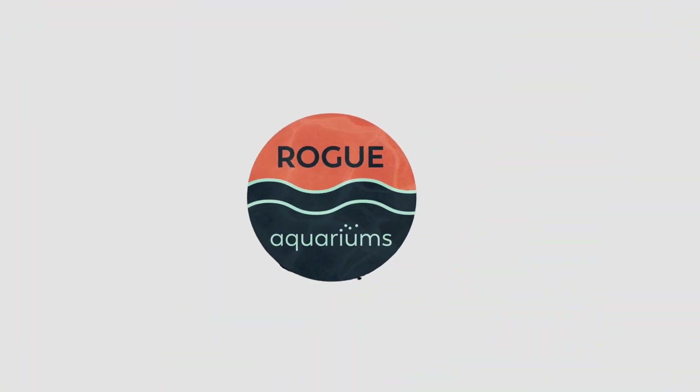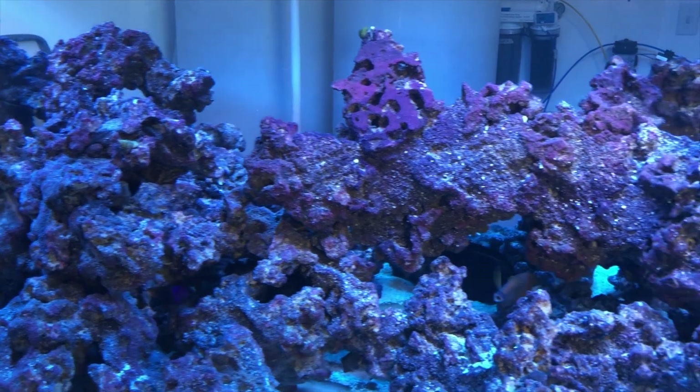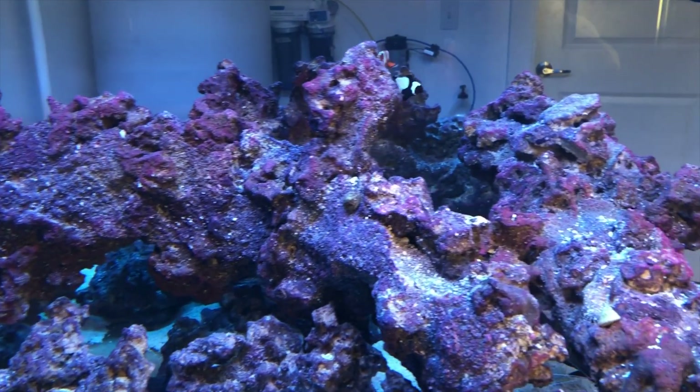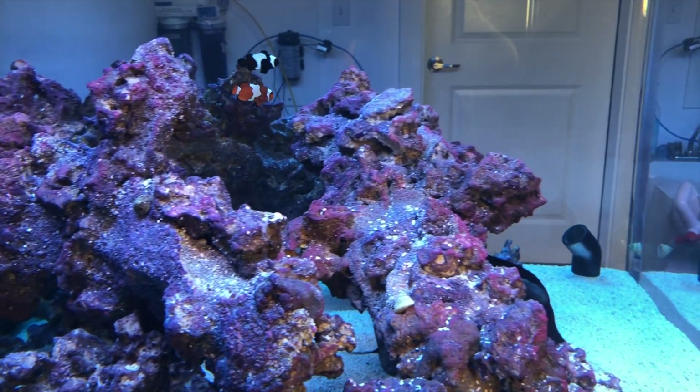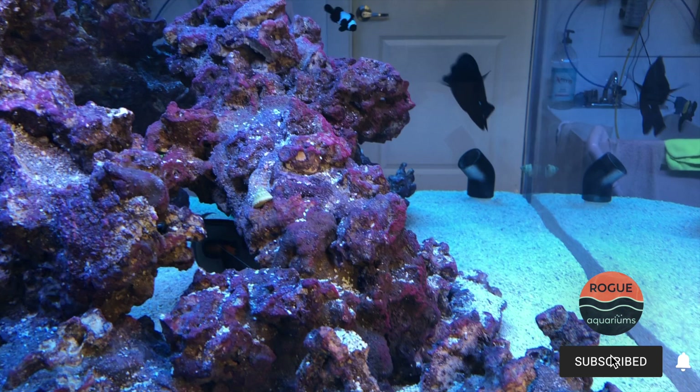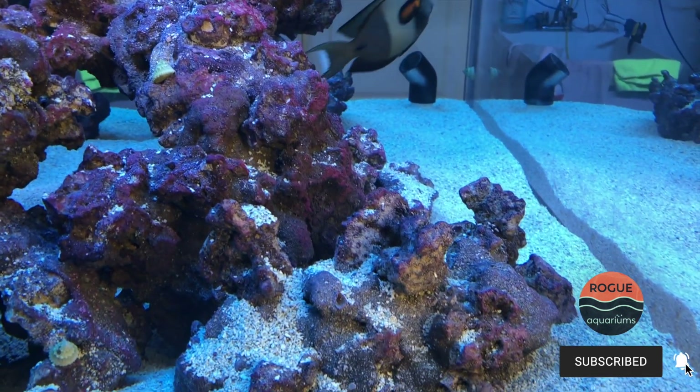Hey guys, this is Darren here from Rogue Aquariums. I know it's been a few months since I've done a video and I wanted to apologize for that. It's been busy — the last year for me, especially the last few months doing some projects in and around the house and getting this tank ready.